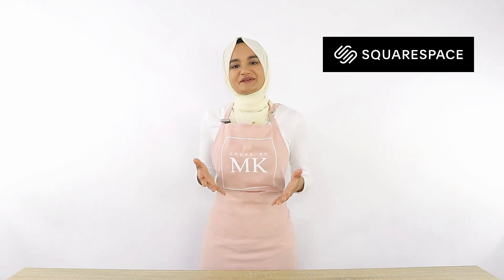A quick shout out to today's sponsor Squarespace — stay tuned to learn more about them later on in this video. Apart from that, let's get right into this red velvet cake.